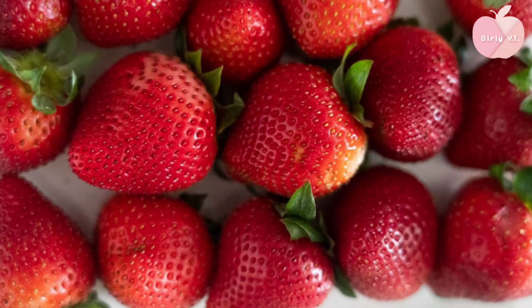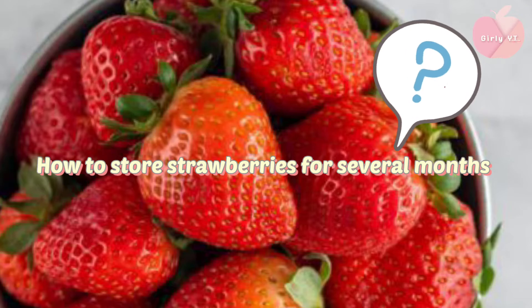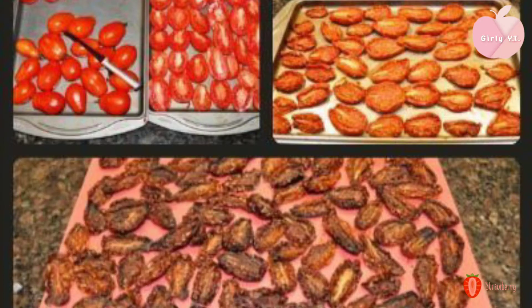We are just going to eat the strawberry. If we don't eat the strawberry, we will eat the strawberry. We can eat the strawberry in the morning.